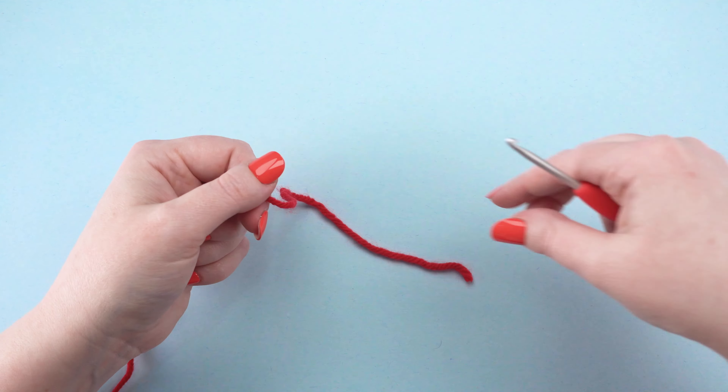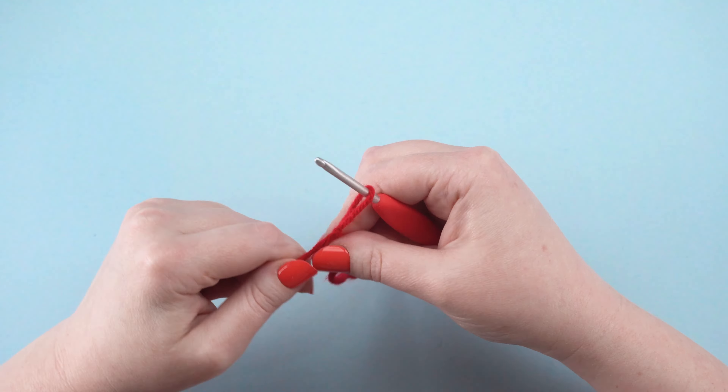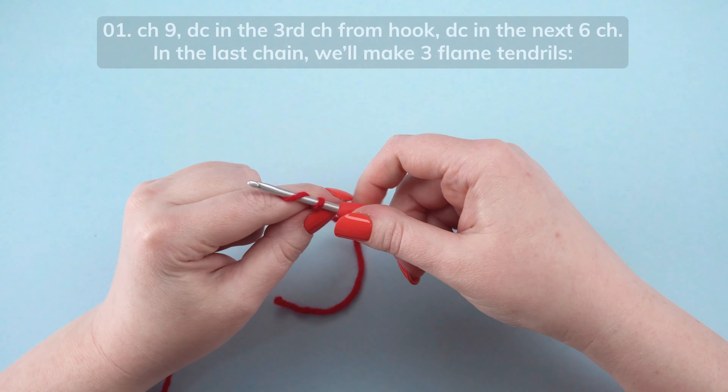Now we'll crochet the bottom layer. With red yarn, create a slipknot on your hook, leaving an 8-inch yarn tail. Chain 9.